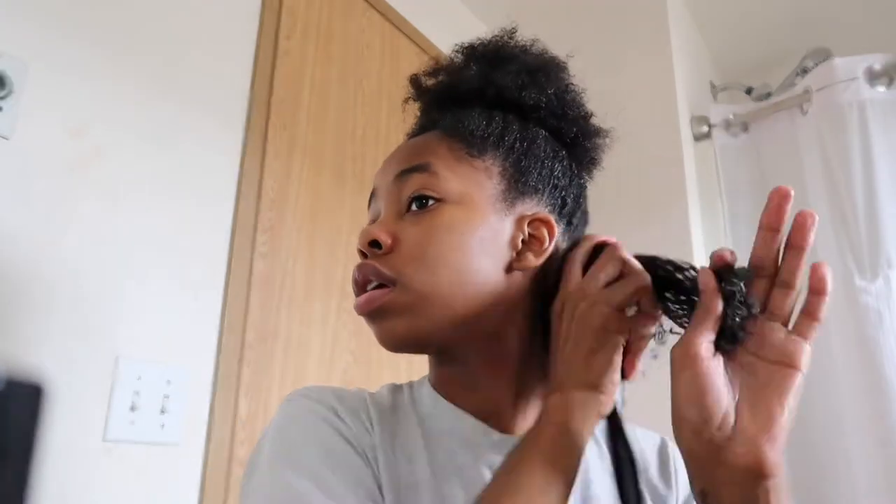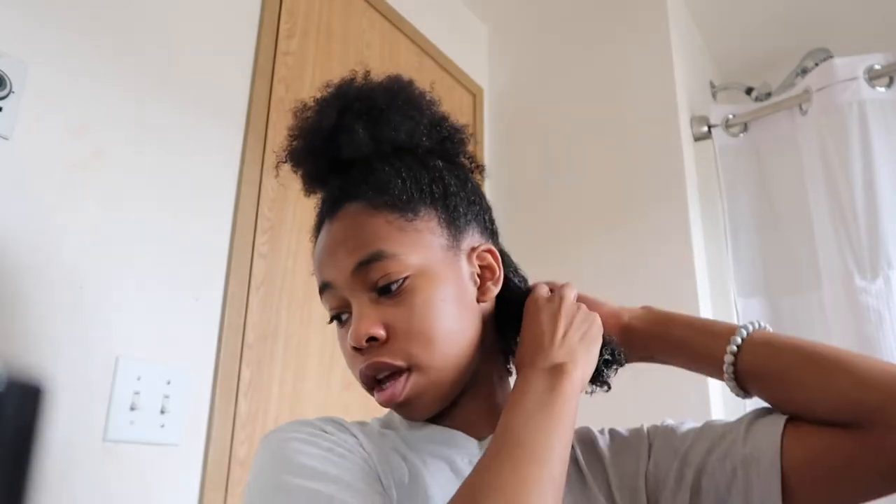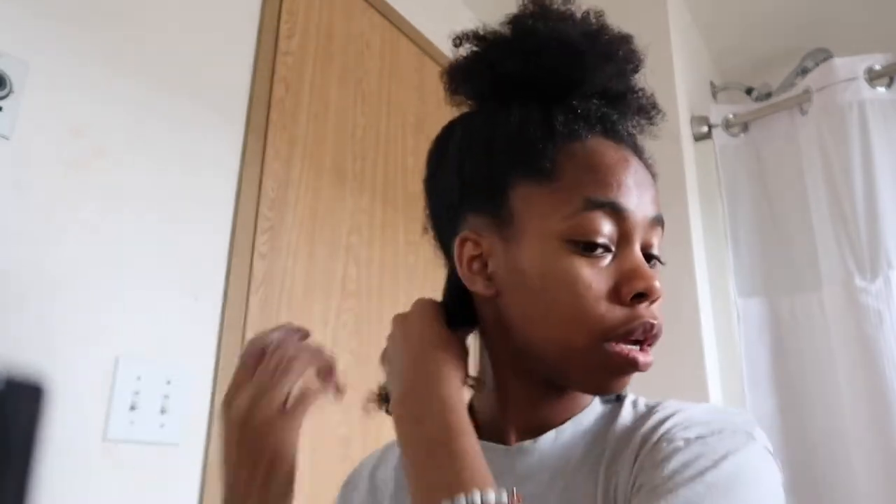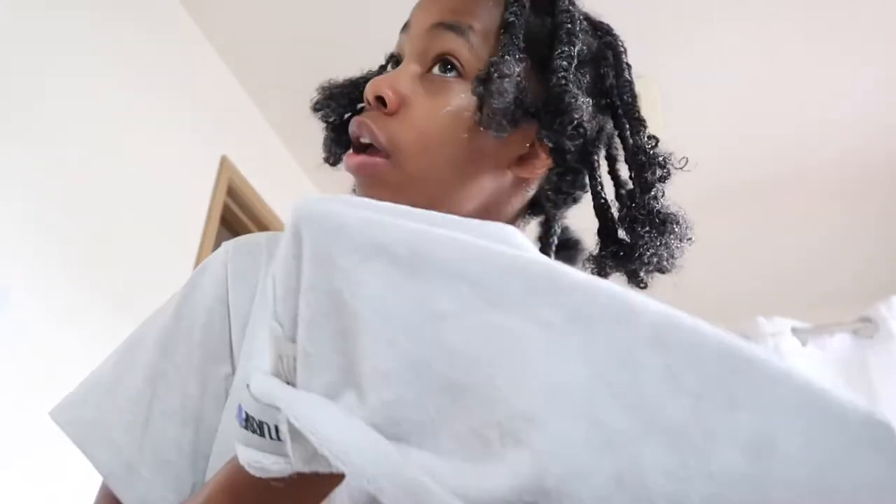I'm going to start with this section and braid it out just because I want to get the full effects of these products. Now we're going to do the next section. I finished all the braids and now I'm going to scrunch out some of the excess product with my microfiber towel.